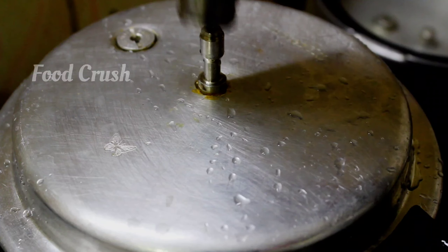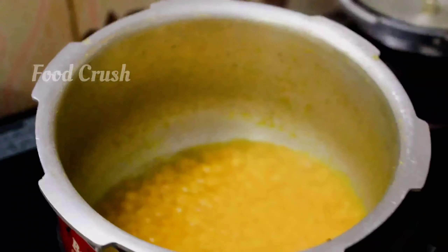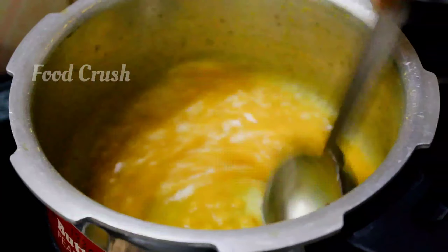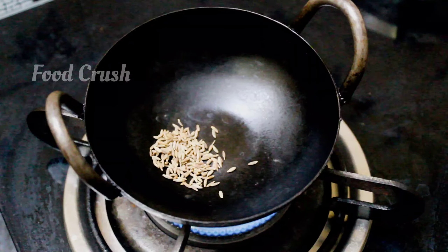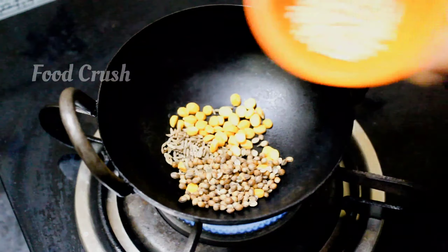Put it in water. 1 teaspoon of salt or salt, 1 teaspoon of salt and smell, 1 teaspoon of salt.